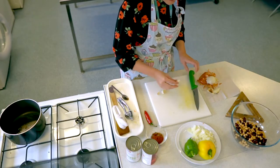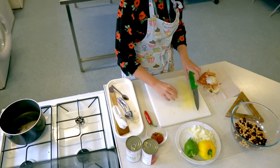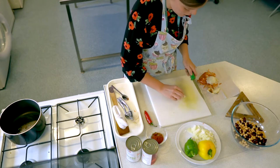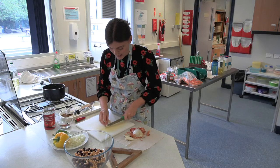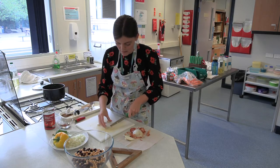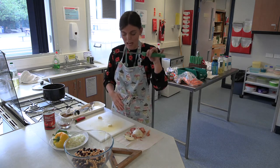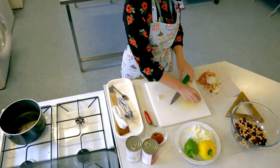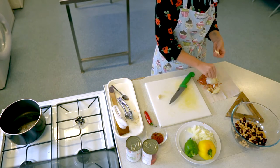Next up is our garlic. Two cloves of garlic in this recipe — we're just going to peel them and then slice them. Similar to the onion, just take the two ends off your garlic. If the skin is a little bit tricky, you can put your knife flat and press down — that helps to loosen the skin on the garlic so you can peel it off a little bit easier.